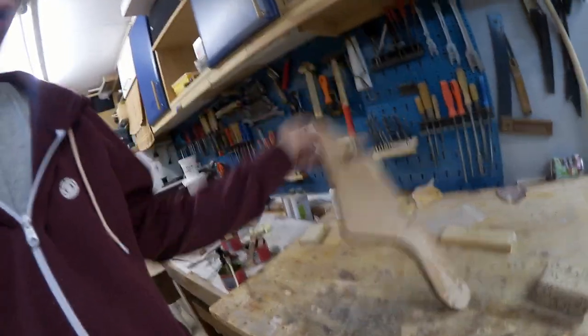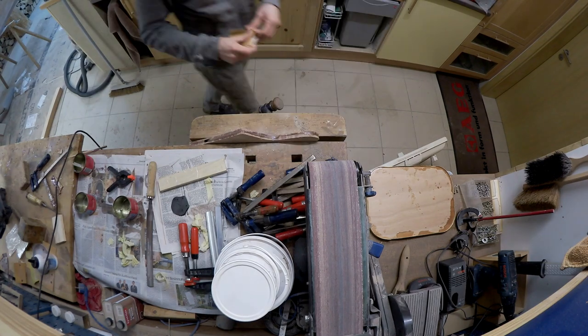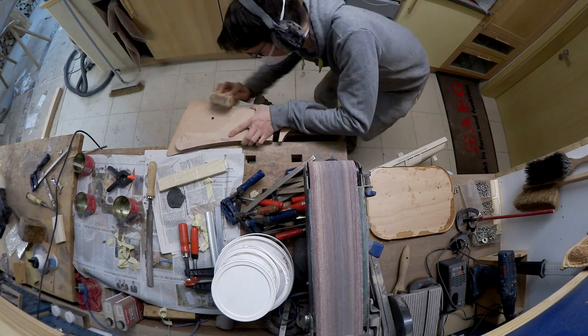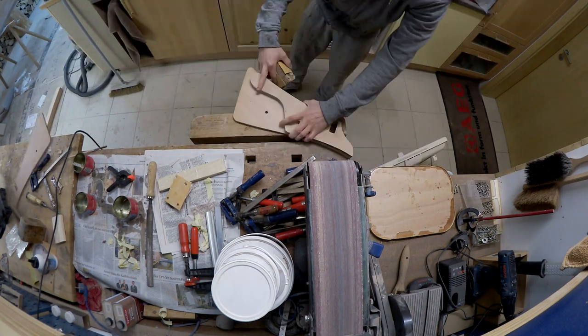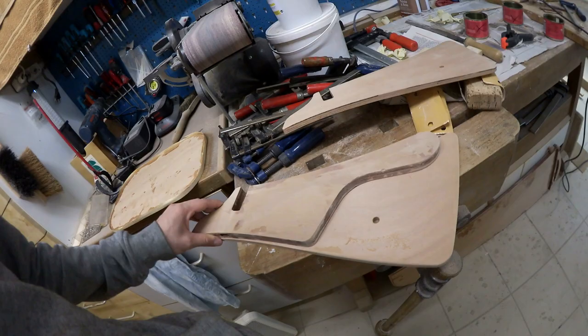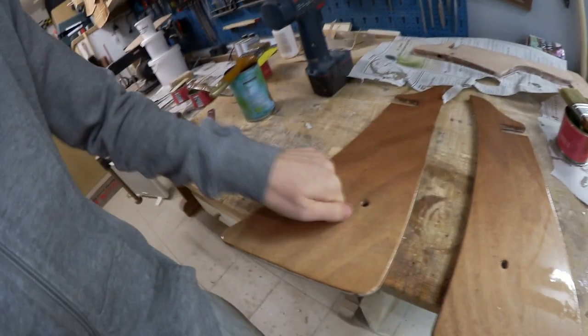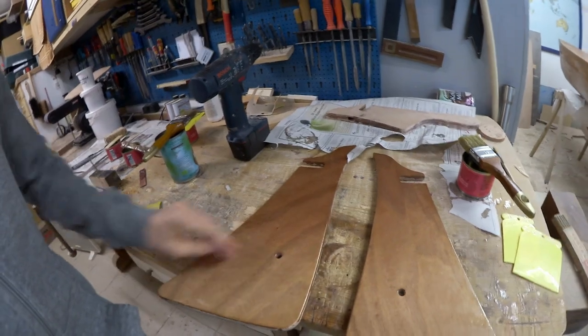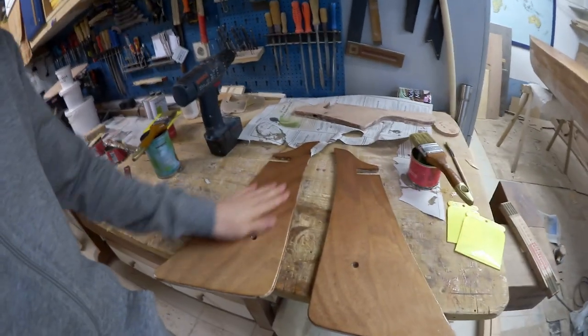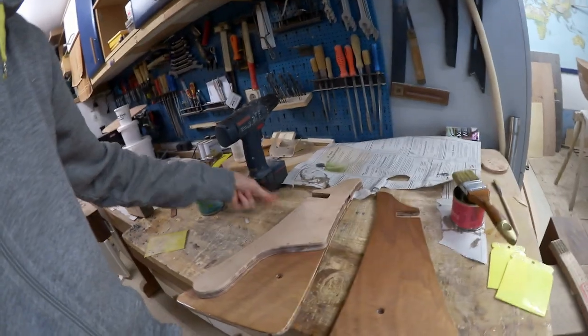We'll sand the inner part of the rudder box and glue it to the outer part. Just sand it smooth because after this is glued together you won't be able to reach inside anymore. I also rounded these corners slightly by hand. The rudder boxing now has two coats of epoxy — nice and clear and solid, no bare wood anymore. I'm going to sand these quickly, coat them again, then put the spacer in between and clamp everything together.